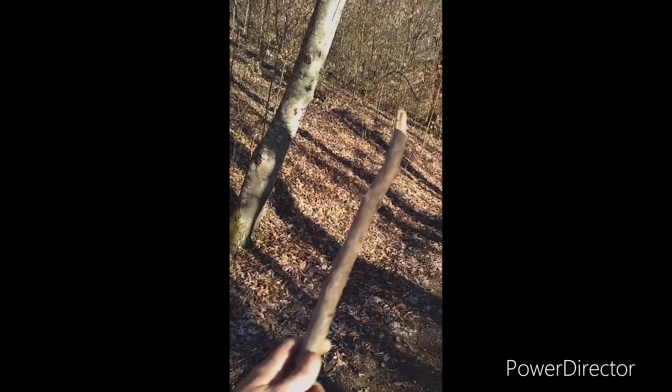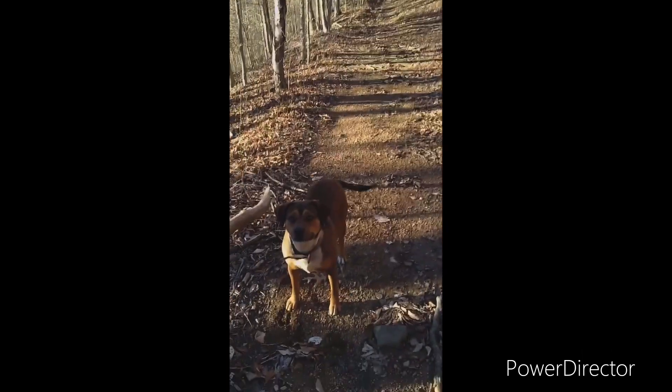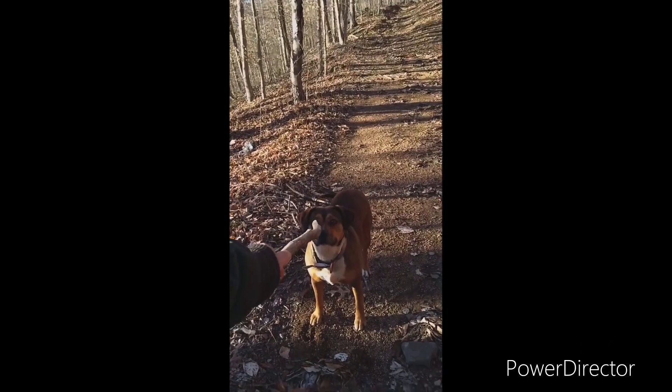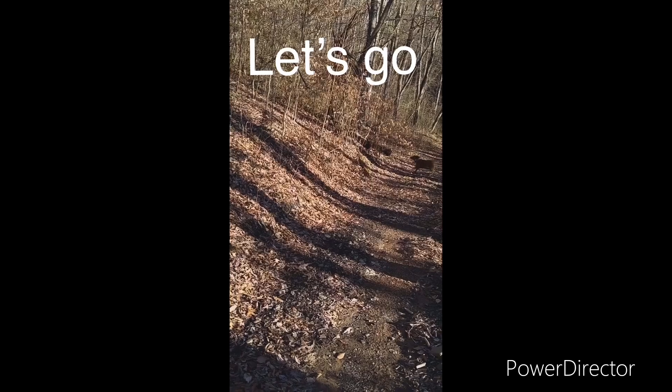I'm going to see if I can get five miles to retrieve this stick. I haven't been working with it in a while, but I've been working. You ready? Watch it. Watch it. Go get it. Bring it back.